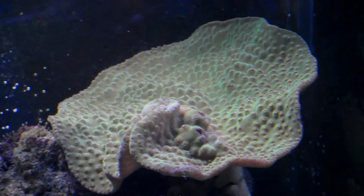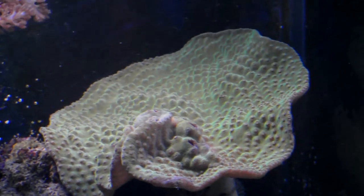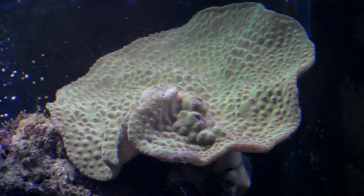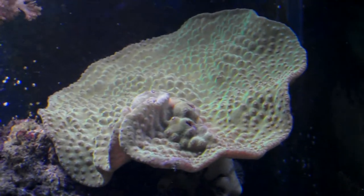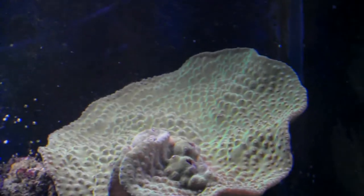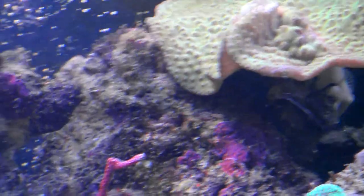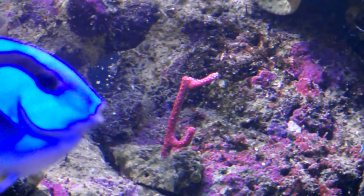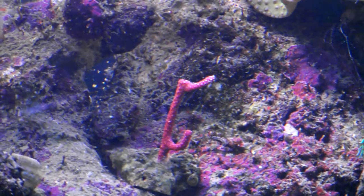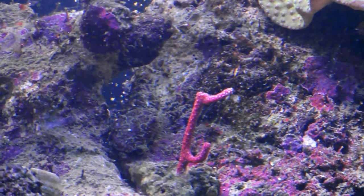The only SPS I have is Turbinaria, and I'm managing to keep it alive — that's doing really well. The colouration has gone a lot better since it's gone in my tank; it's gone more of a green colour whereas when I got it, it was more of a yellow. The Crod polyps haven't come out in the last few days, but when they do come out it looks really nice — brilliant white polyps.